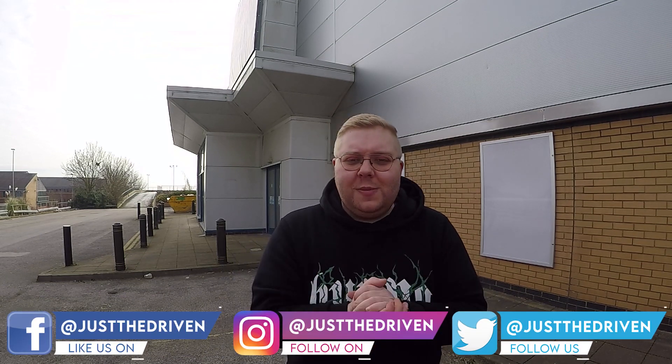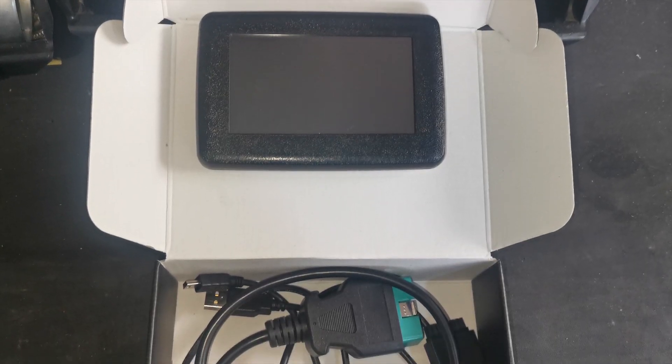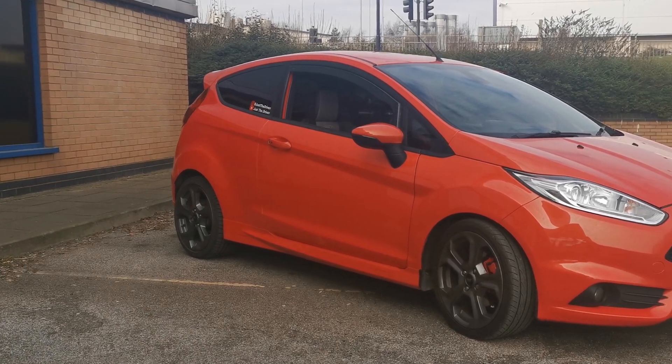Hey everybody, welcome back to the Just the Driven YouTube channel. My name is Josh Bridges. In today's video we're in the same car park where we did our baseline performance testing, except we've added some hardware — the ITG induction kit and the Voodoo Stage One flasher — and I'm very interested in finding out exactly what times this can produce.